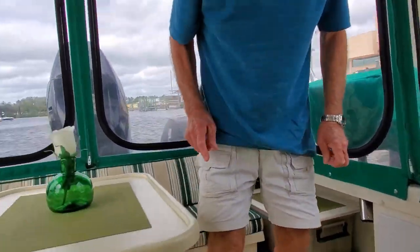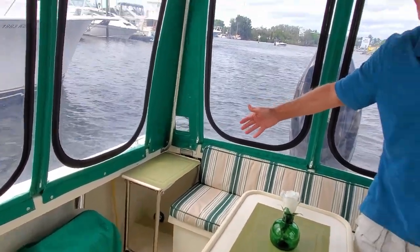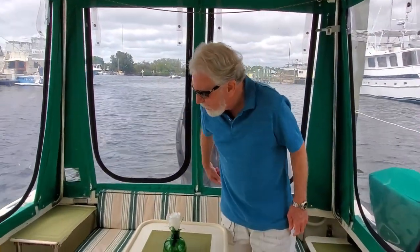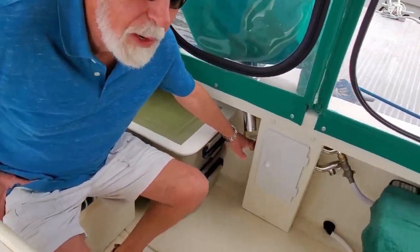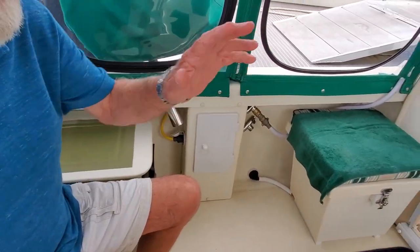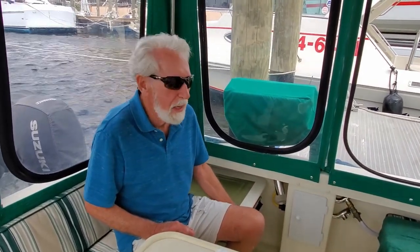One other neat feature: the generator goes in this corner, and the question is how does the power get to the boat? There's an extension cord that goes around the back of the boat and plugs into an outlet on this side. I have a switch that allows it to operate from either the generator or from the shore power. It automatically shuts off the other outlet whenever you're plugged into one of them, so you don't have a hot outlet exposed that would be dangerous. That's how the generator works.